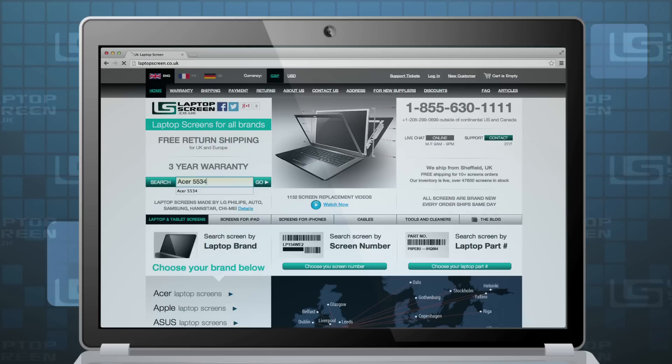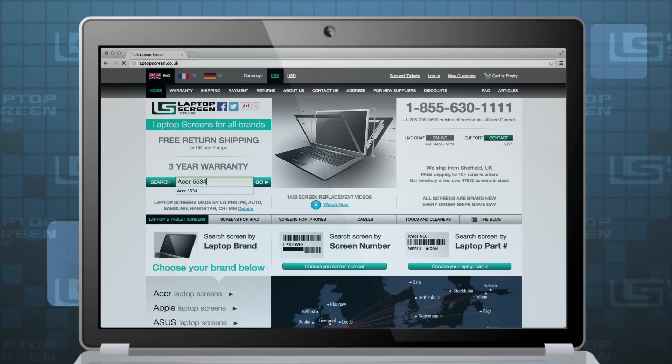All backlights are model specific. If you have searched our site by laptop model name and the list of options shows all items of the same backlight type, it is likely that it is the only backlight your computer came with. However, if you see multiple backlight items displayed, you must ensure you know the correct backlight type of your original screen.